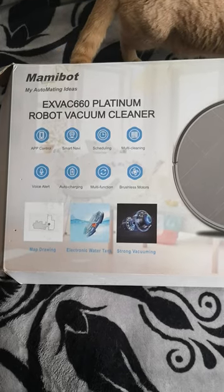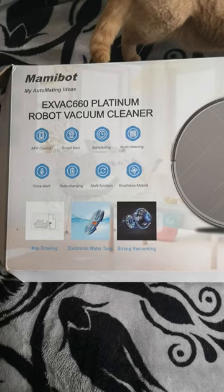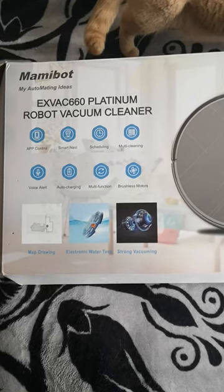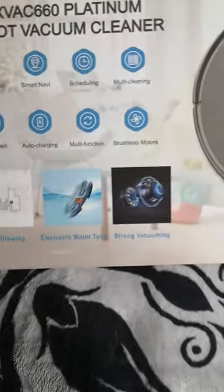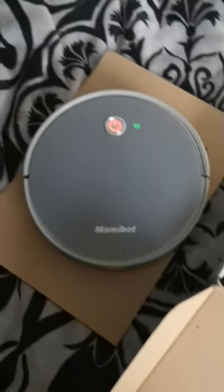So what you can find in the MamiBot Robot Vacuum Cleaner C660 Platinum. Let's open the box. Of course, you can find the Vacuum Cleaner Robot.